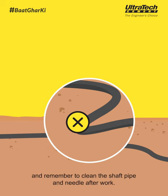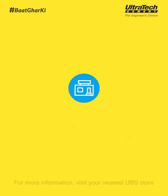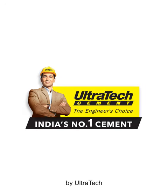Remember to clean the shaft pipe and needle after work. These were a few tips about concrete compacting. For more information, visit your nearest UBS store. Keep watching BaatGharKi by Ultratech.